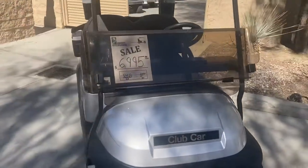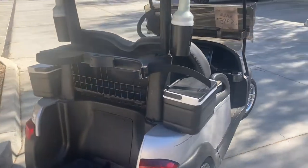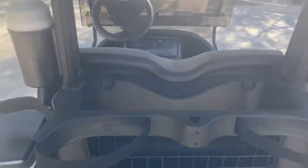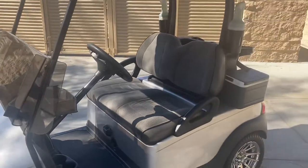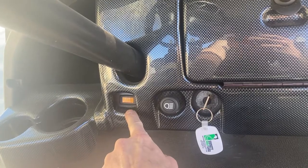48-volt, fold-down windshield, 12-inch chrome wheels, dual beverage coolers — passenger and driver side. Headliner up under the roof. Holster seats. Headlights, tail lights. Got a beverage tray, got a glove compartment. Here's your key switch — on, off. Headlight switch. And factory state of charge battery indicator.